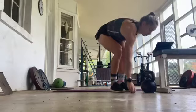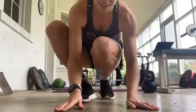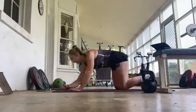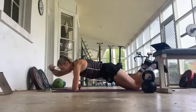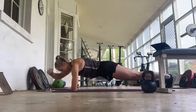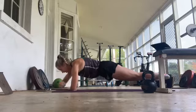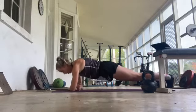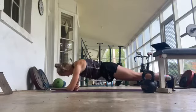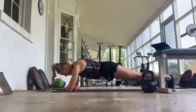Now we've got either plank transfer or plank arm raises. You can do this from your knees like so. If you want a little bit tougher, go to your feet. Try to switch on that core, try not to move through the hips, keeping them really strong and still. Swap over which arm you're lifting and which one's going back. About 5 seconds.